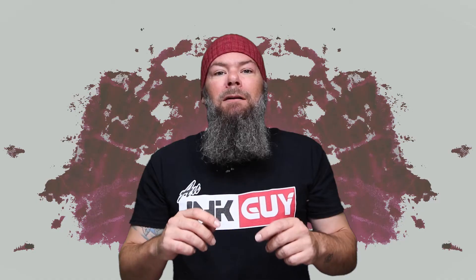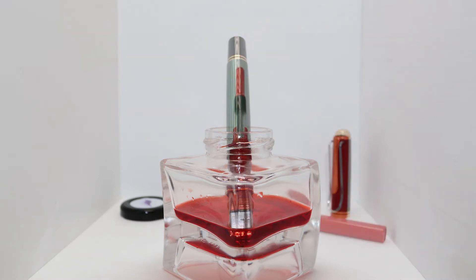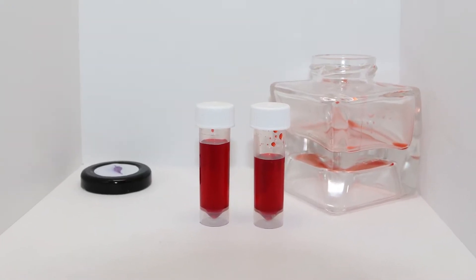Looking at the back of the page, we get no bleeding and no ghosting. Like most inks, this one comes in a bottle. This is how the Pilot Custom A23 fits, and here is the Pelican M1000. Here is the ink level when you can no longer fill a Lamy Safari — there were approximately 9 milliliters of ink left.